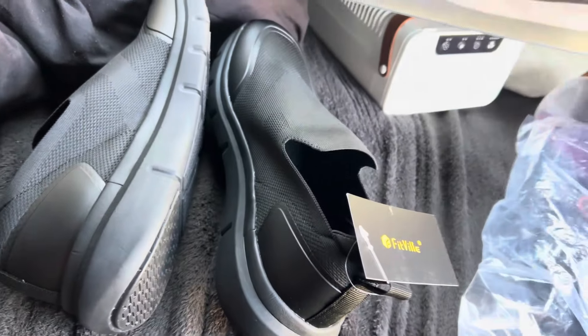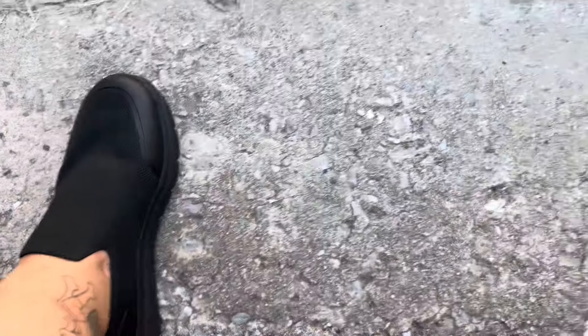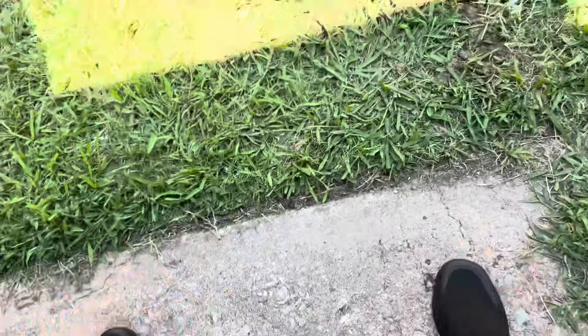I'm gonna slip these bad boys on real quick. Bam, there we go. Man, these bad boys actually feel quite comfortable. Currently right now I think these are more comfortable than my Crocs. Only time's gonna tell if I truly like these things. We're gonna be doing a lot of walking this weekend, so I'm gonna pick up the camera again and finish this video out when we go to the fair and get more test time with these bad boys. I'll see you guys in a little while — it'll be about a day for me.